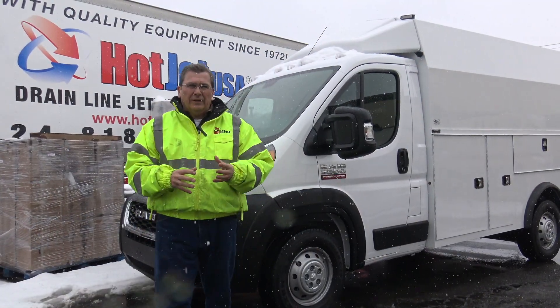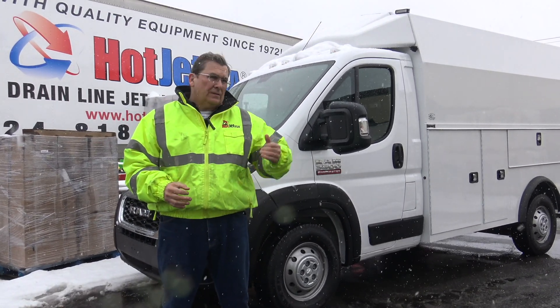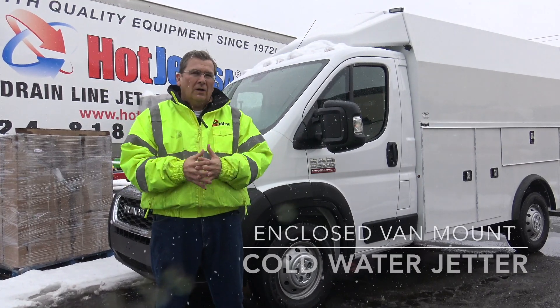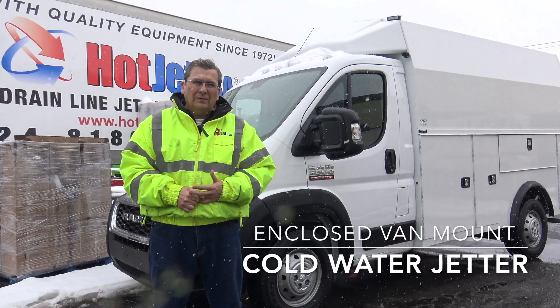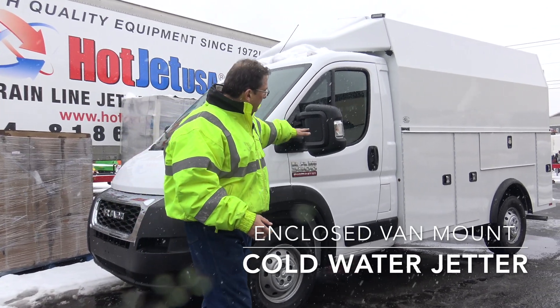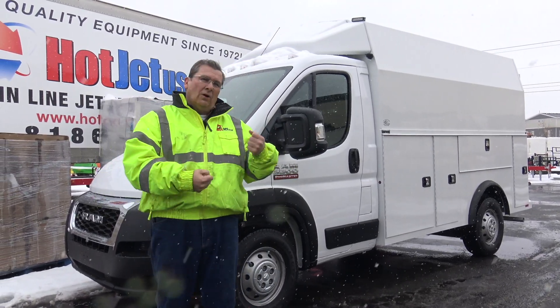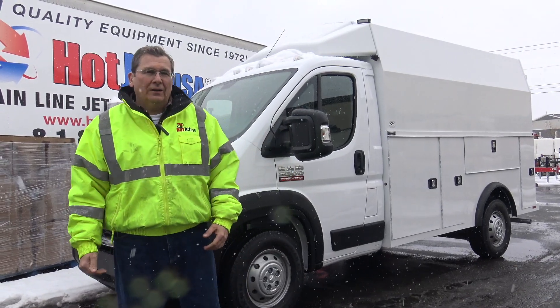Hey, Mo from Hot Jet. I want to show you an enclosed jetter package we're building. It's reasonably priced and it's in the Dodge Promaster. I got excited about it when I saw the Promaster with the local dealer bring one over with a napHide toolbox holder on it. So we can build this whole package — you can fly into our class, drive it home, go on a little trip when you're buying a jetter.